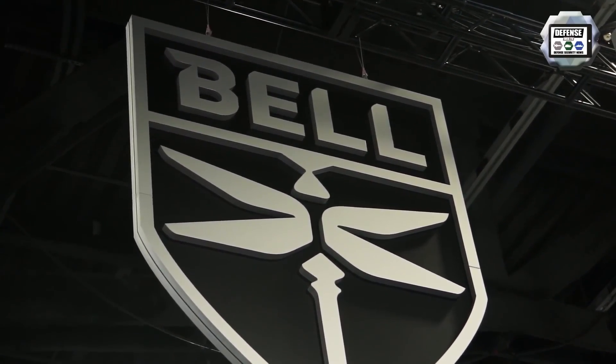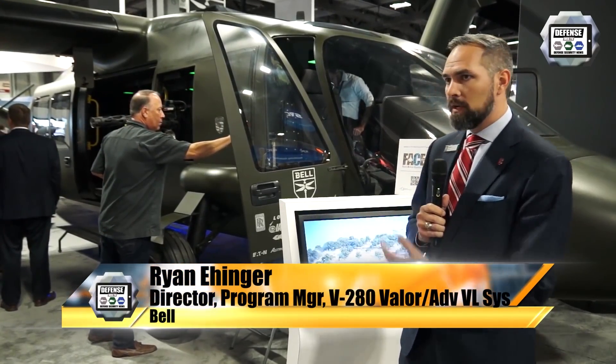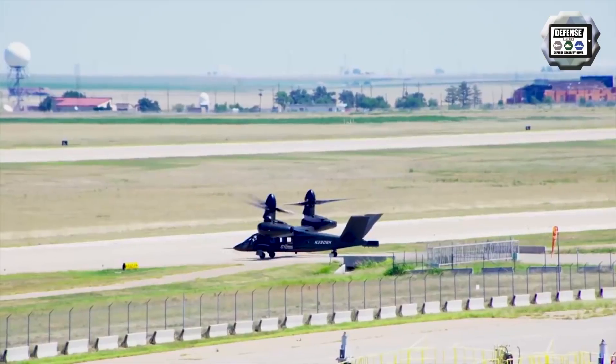My name is Ryan Anger. I'm the program manager for Bell's V280 Valor program. What you see behind me is a mock-up of the V280 Valor, and what you see on the screen above you is a video from our flight test — our 135 hours of flight test of the aircraft.